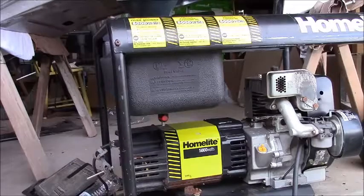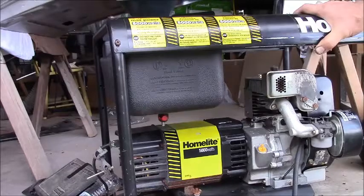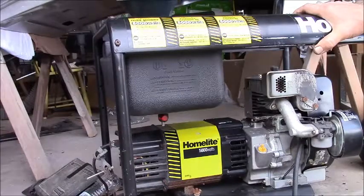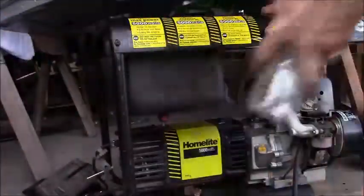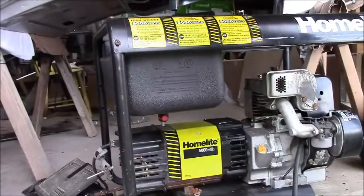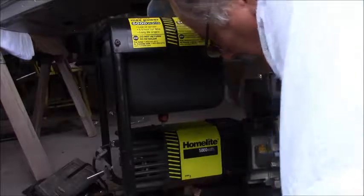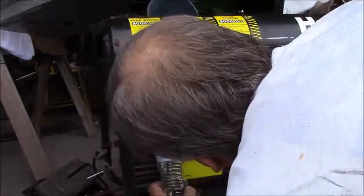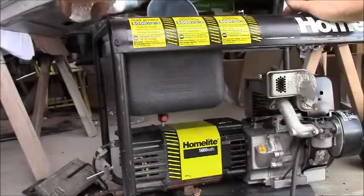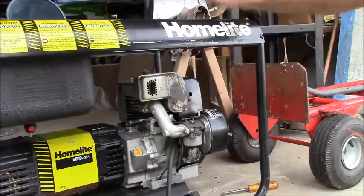I'm out here in the barn and I got the grommet for that petcock and I shoved it up in the bottom of the tank. I don't see any leaks at all. I'm gonna try the valve — works like a champ.